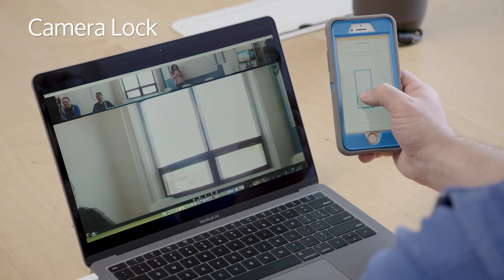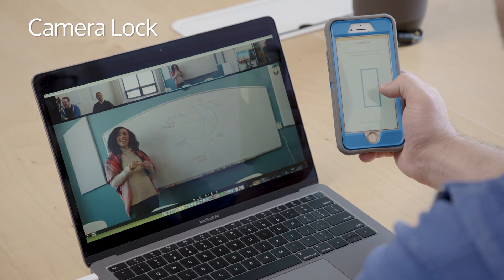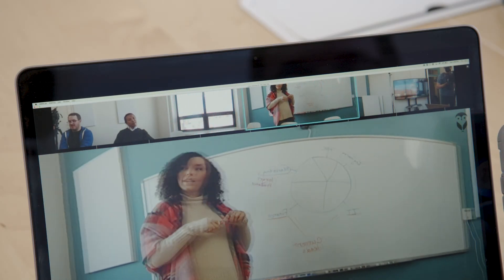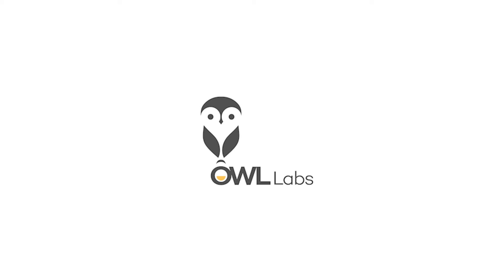If you're using a whiteboard in your meeting, the Owl's view can be locked in place so that everyone in the meeting can see what you're writing. Here's an example of what that would look like. I hope that answers your questions. Please feel free to reach out to us if there's anything else we can do to help.